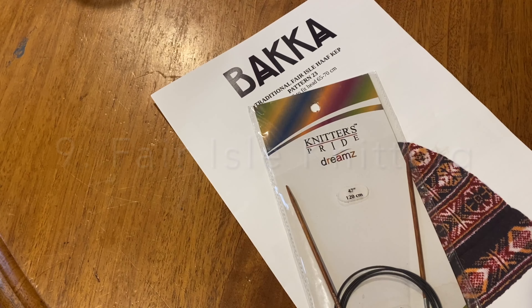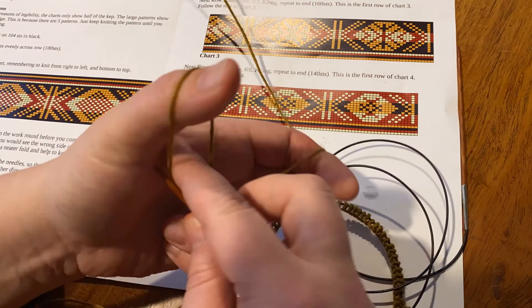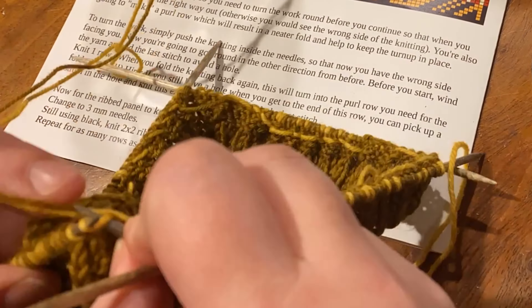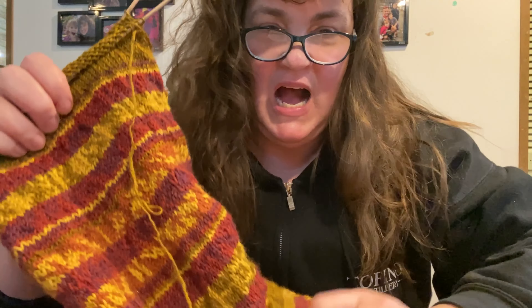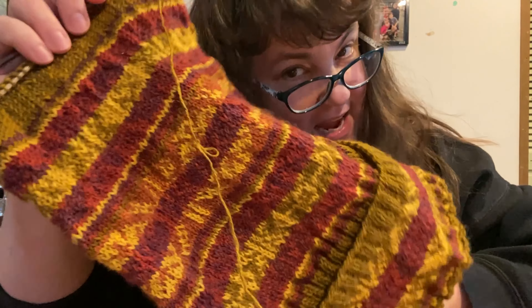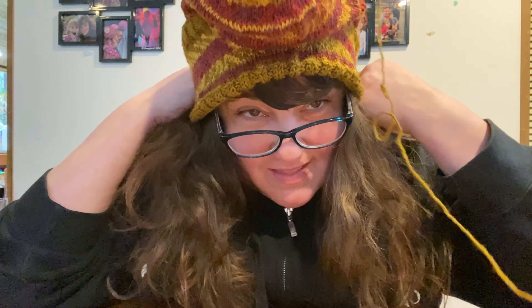Now it's time to knit. This is my first ever Fair Isle knitting project, which just means that I'm going to be using multiple colors in the same row. I first tried to cast on with cable needles — it did not work very well — so I scrapped that and did double-pointed needles, which I was much more used to for making antique sock patterns. I didn't know quite how long this was going to take, or the fact that I didn't gauge it quite right, and it has become a rather giant stocking of a hat.